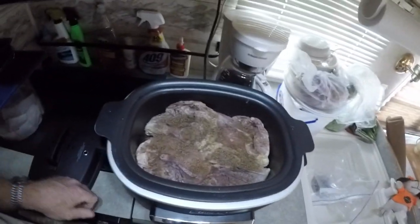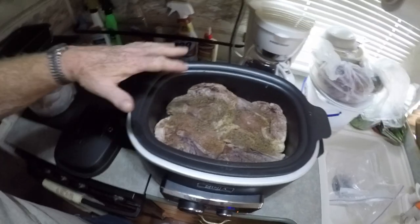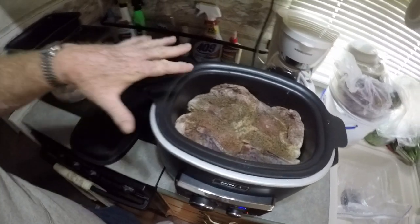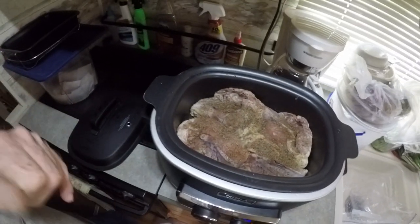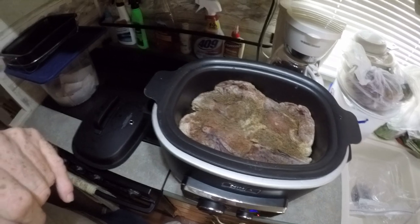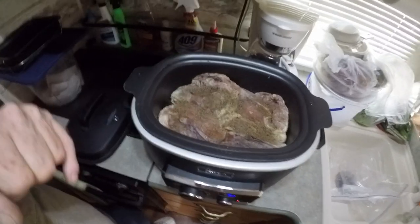These are some chicken breasts, bone-in, skin-on. What I've done is put them in the Ninja cooker with the skin side down to get that nice and brown. I seasoned the back side with some pepper, some Cajun seasoning, a little garlic salt — and that's just for starters. We'll let this cook, let that skin get brown, and then we'll season the other side.